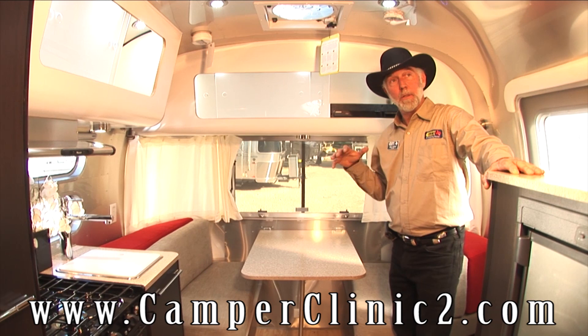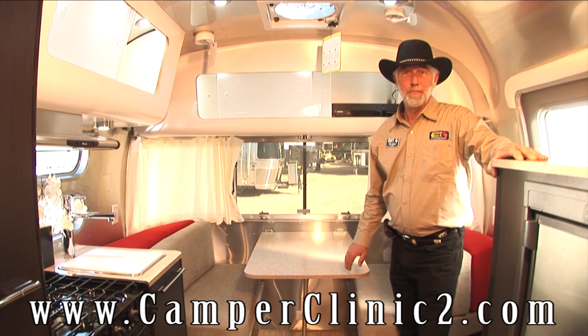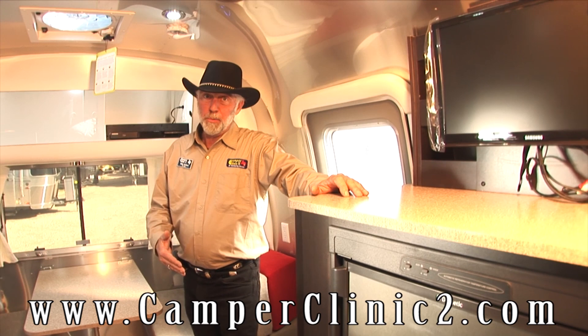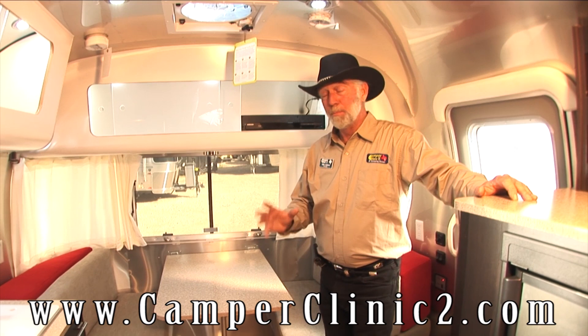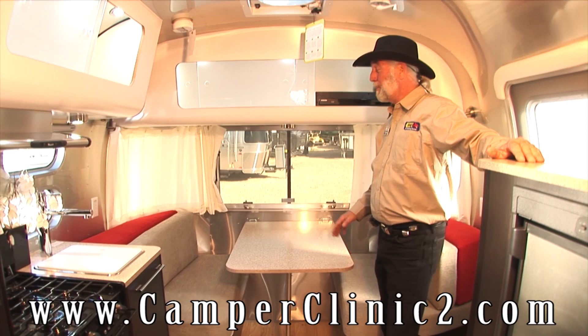Everybody gives Wally Byam credit for inventing, designing, and building the first Airstream, but let's let the truth be known — it was a lady that invented the Airstream: his wife, Ms. Byam. He took her camping, it rained, it got cold, she got wet, and she announced she was never going camping again. So the only way he could get her to go was to build something that would get her off the ground and keep her dry and warm. Because he built airplanes for a living, that's kind of how the Airstream came into existence. He looked out the window at work one day and saw a fuselage rolling by without wings on it, the light bulb went off, and now we have an Airstream. It is built on aircraft technology — if you could put wings and a propeller on it, it'd probably fly. Don't try that at home.